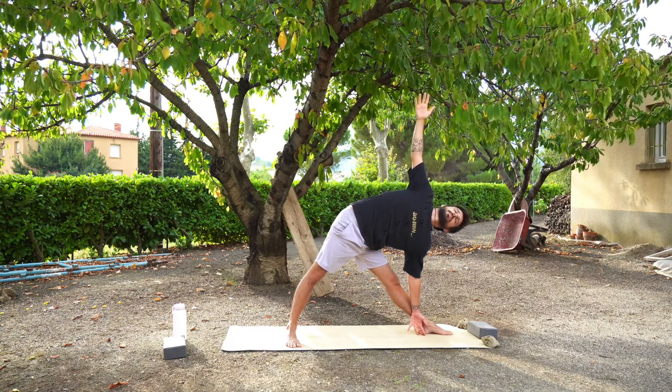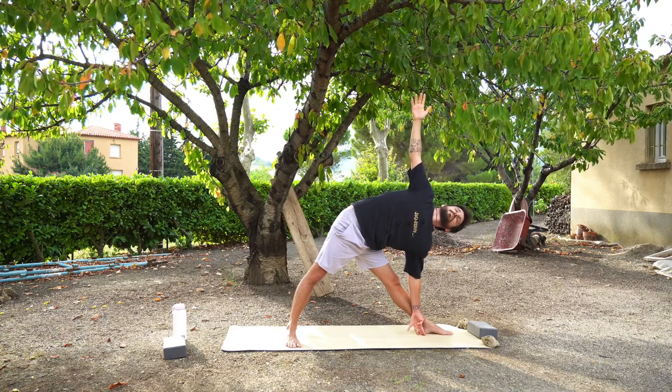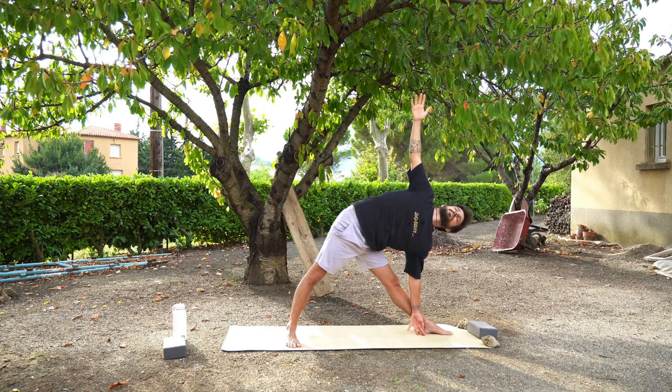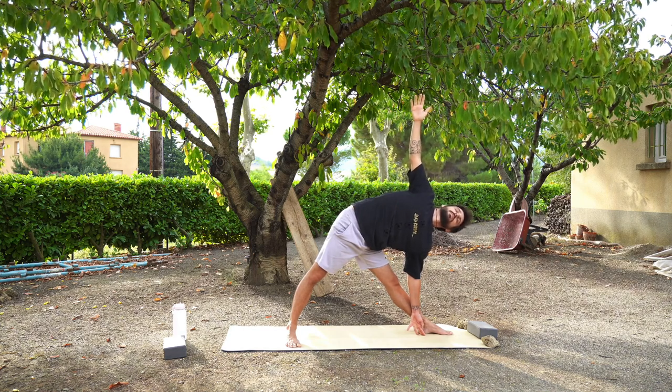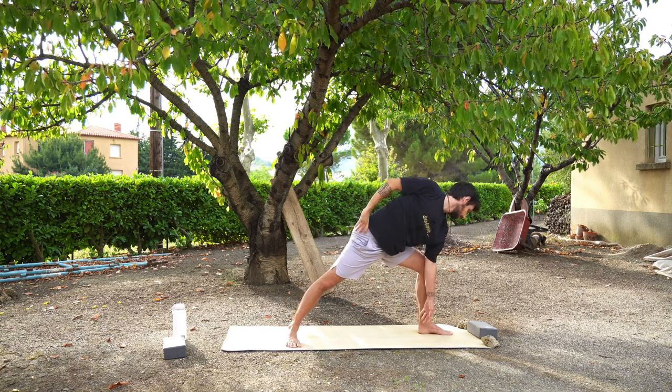You should feel a nice stretch — maybe in your legs, maybe in your hips. This might feel different for everybody. Remembering to breathe. Bring your right hand to your right hip, look down to the floor, and press back up into warrior two position.